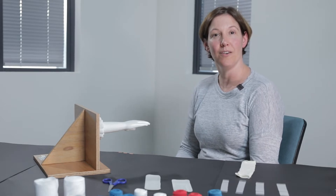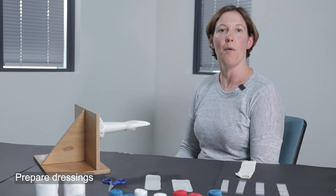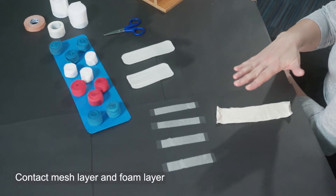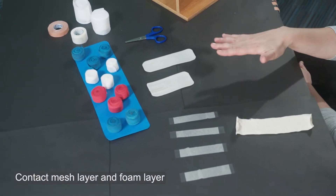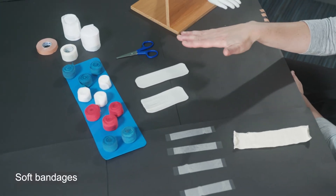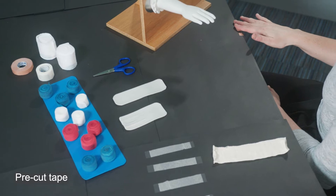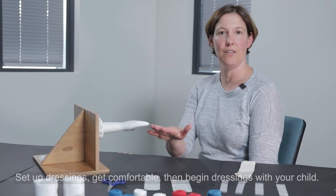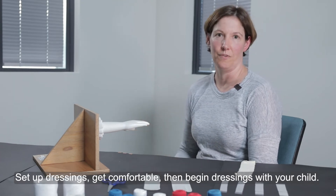It's really important before you start your hand wrapping techniques to have all of the products that you require prepared. Today I have some contact layers if you're managing blisters and wounds, as well as all of my soft bandages, scissors, and some pre-cut tape. Before you get your child to sit down with you, please get everything ready and sit in a comfortable position before you invite your child over to get started.